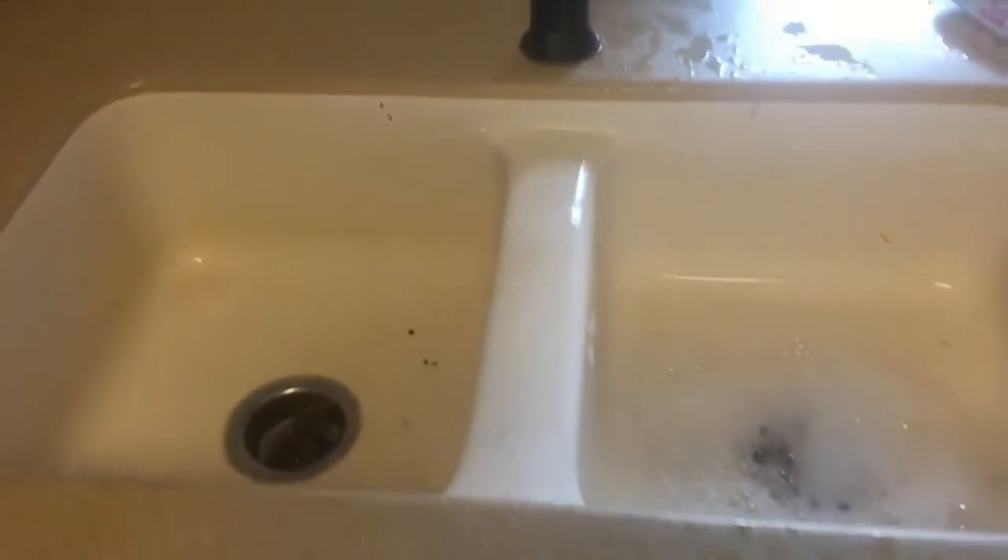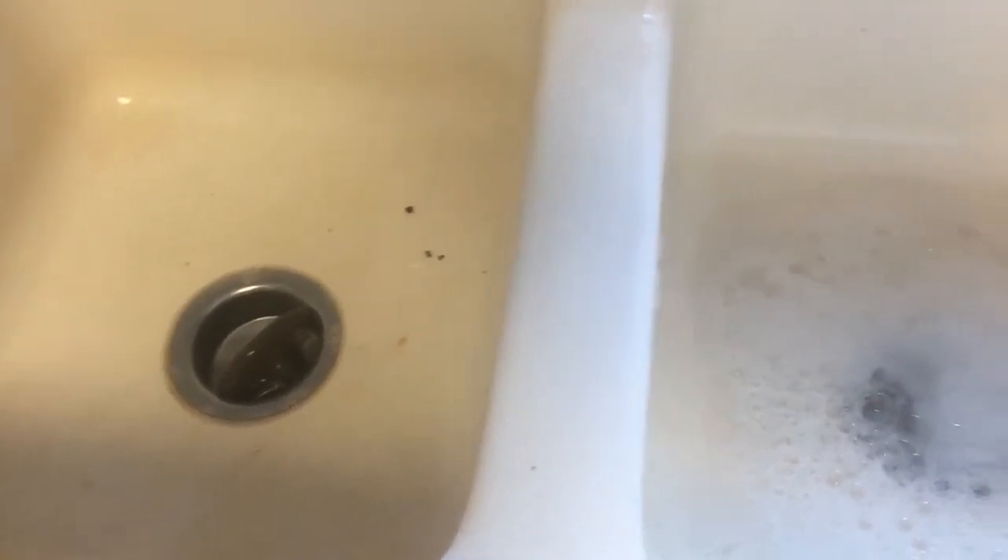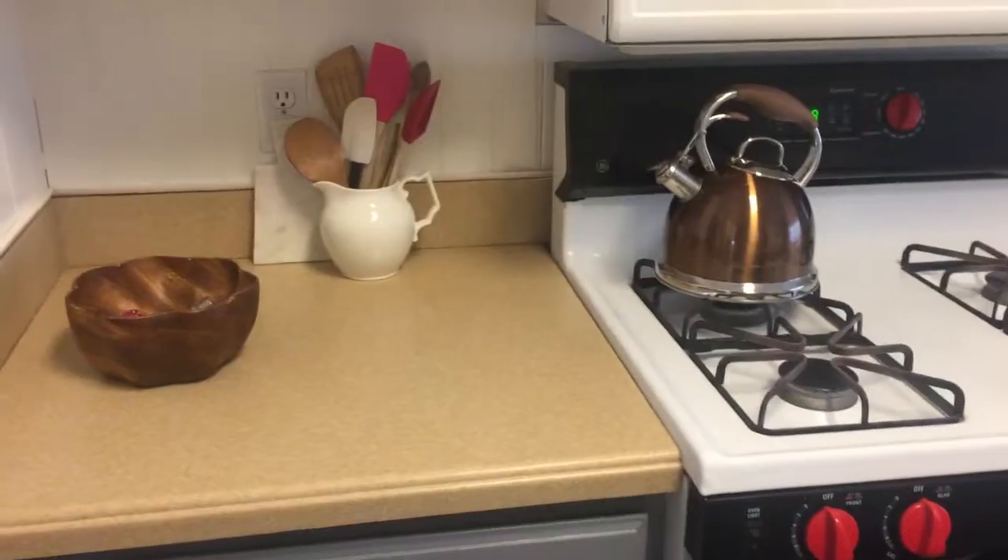Here's my nasty sink right now. I'm going to put down some baking soda and vinegar and scrub it all off until it's clean.